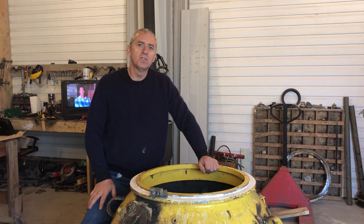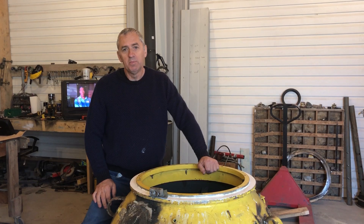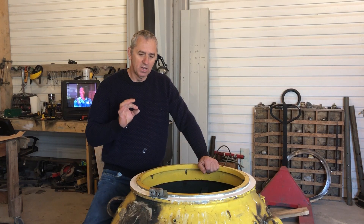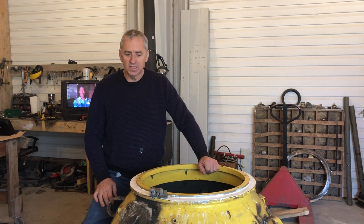Hello submarine friends. The next step of this rebuild project is to get the seat for the acrylic cylinder just perfect. I'm waiting for good weather to sand glass, so I've started to work on this in the meantime.